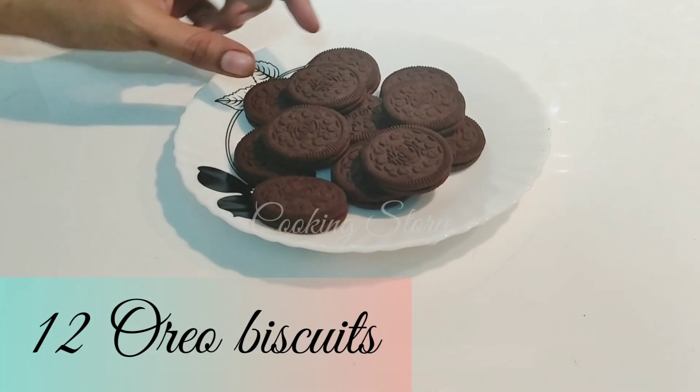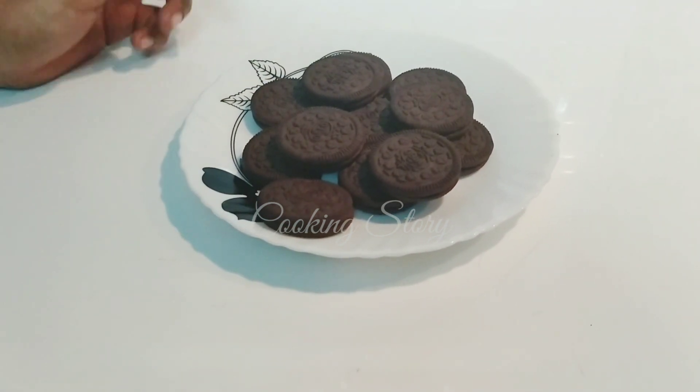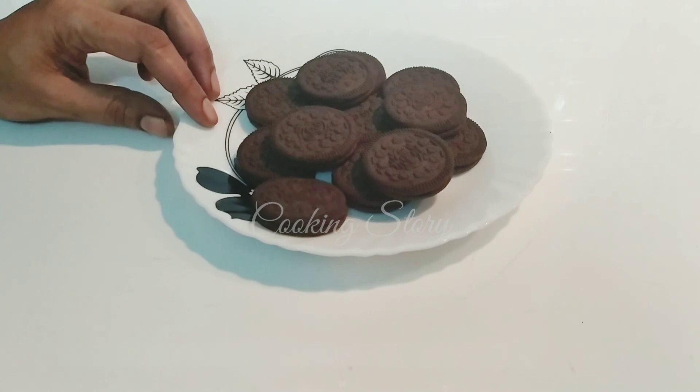I am using Oreo biscuits. I am using this as well. I am using a chip cover.